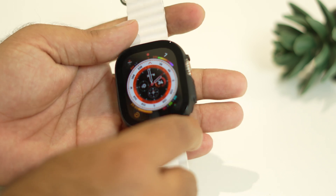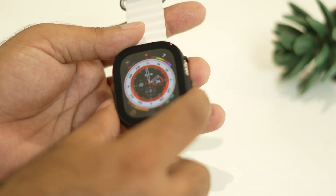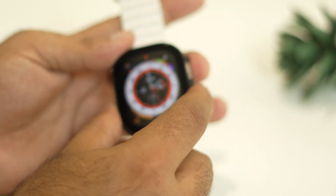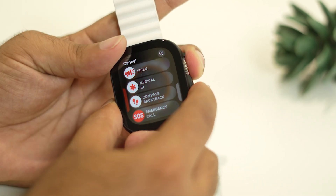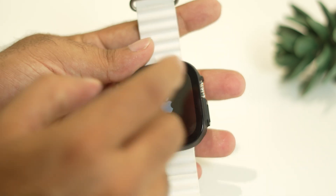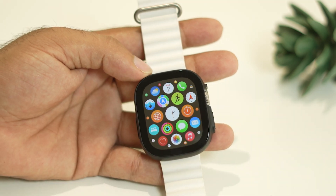Using two fingers, press the digital crown along with the power button and the third button all together. Press and hold — when you do this you'll see an option appear on screen; keep pressing until you see the Apple logo. Once you see the Apple logo, wait for the watch to fully load up, then check if the restarting issue is solved.